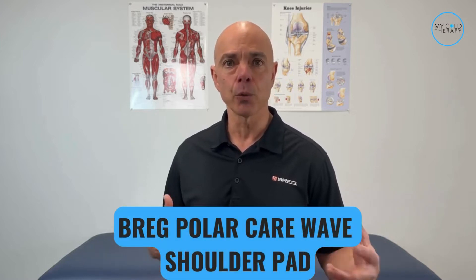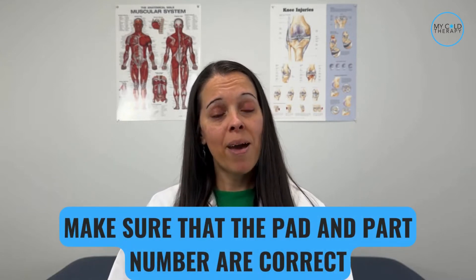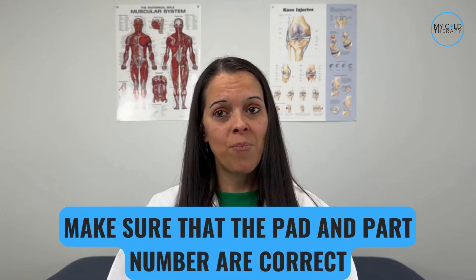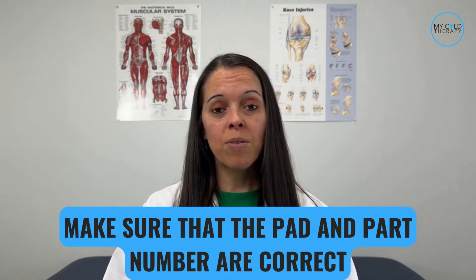Alright, Michelle, take us through the steps of the application of the Bregg PolarCare Wave pads. The first thing we need to do is make sure that the pad and the part number are correct. You would do this by looking at the front right corner of the pad, where the part number will be listed on the white label.